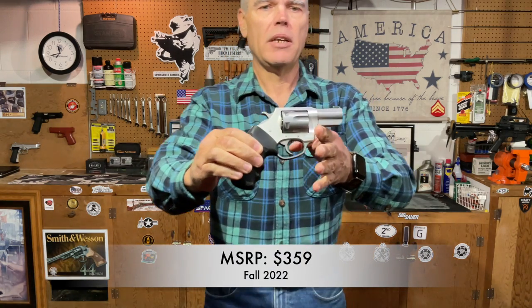Charter Arms is a name that's been around in the firearms industry for a long time. The current iteration of the company is located in Shelton, Connecticut, and they have a fairly extensive lineup of inexpensive double action wheel guns. The Boxer Revolver here was loaned to me for this review by Hot Munitions, and I thought it might be interesting to see just what kind of firearm you get for those budget prices. The MSRP of the Boxer is just over $350.